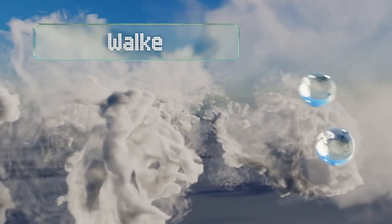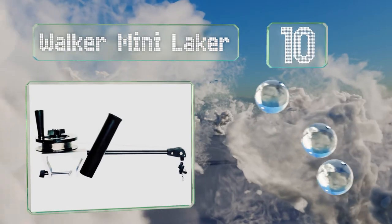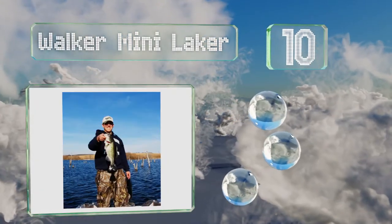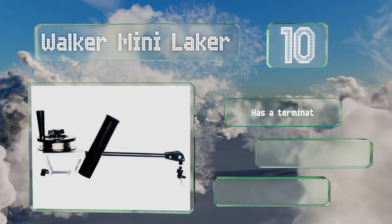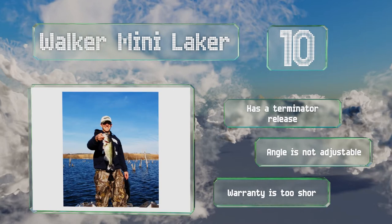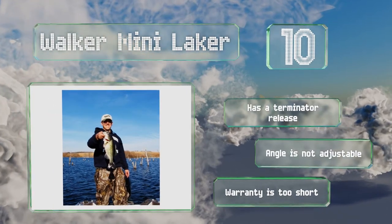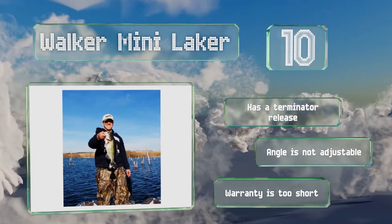Starting off our list at number 10, don't be fooled by the name — the Walker Mini Laker is just as well suited to saltwater applications as fresh. It can be mounted on any boat with gunnels of two and three-quarter inches or less and comes ready to use with a rod holder, so you won't have to buy any more accessories. It's equipped with a terminator release, however the angle is not adjustable and the warranty is too short.